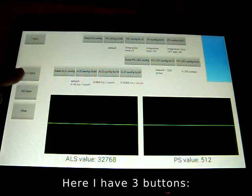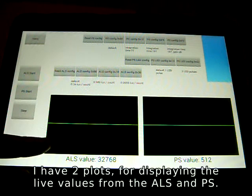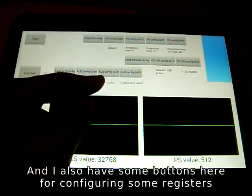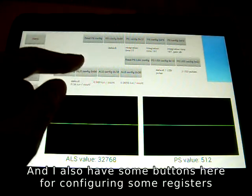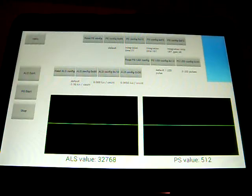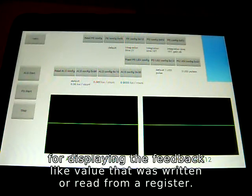Here I have 3 buttons: ALS start, PS start, and stop. I have 2 plots for displaying the live values from the ALS and PS. I also have some buttons here for configuring some registers, like ALS range, pulse count for the infrared LED, and PS integration time. And here I have a text log for displaying the feedback, like values that were written or read from a register.